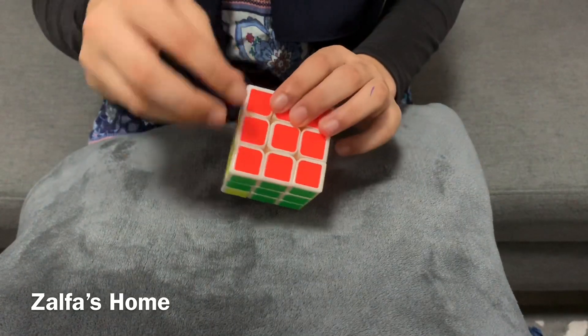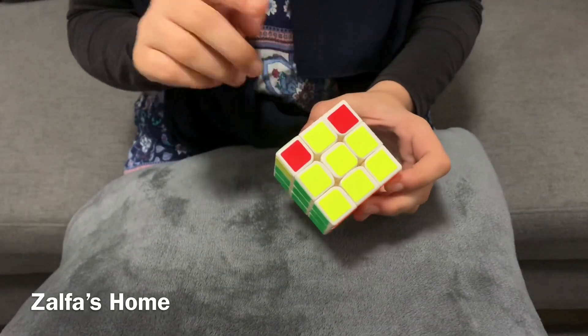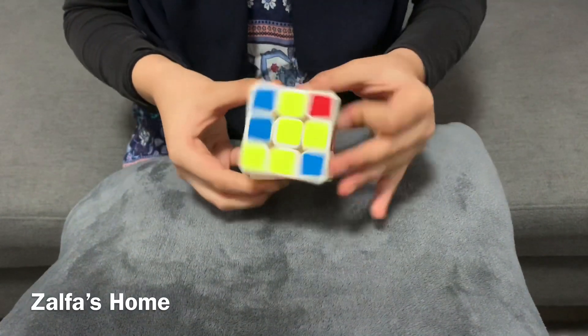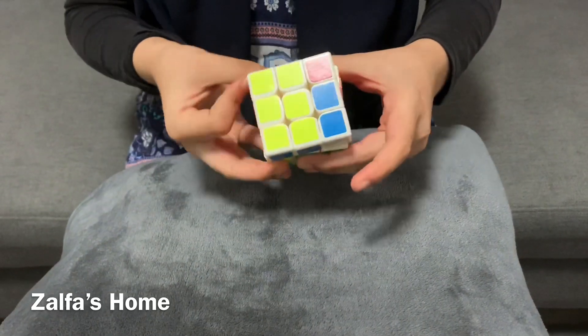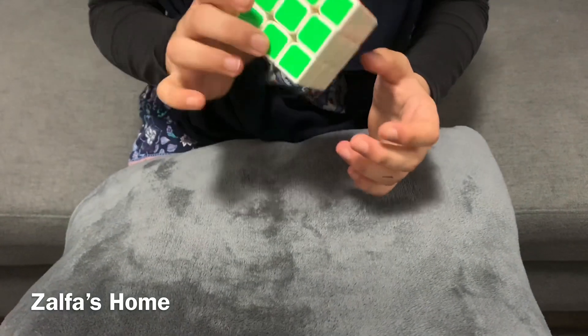Now we have got the edges the same. So the last and final step: we need to continue the fourth formula until we solve the Rubik's cube. Now I have solved the last bit of the cube.